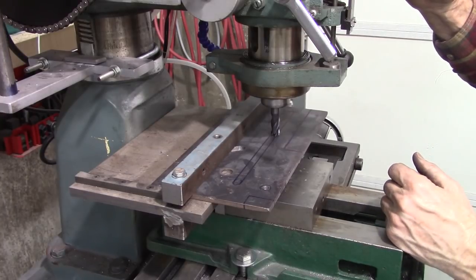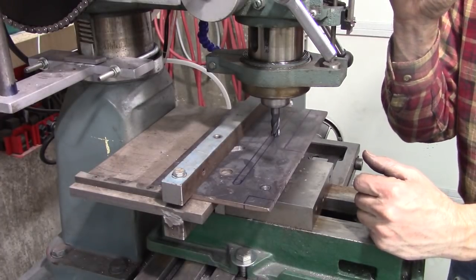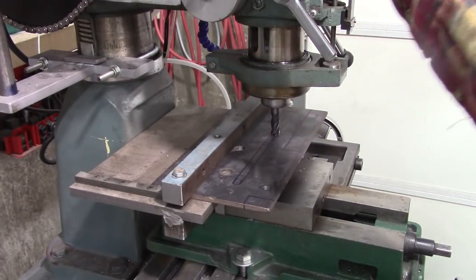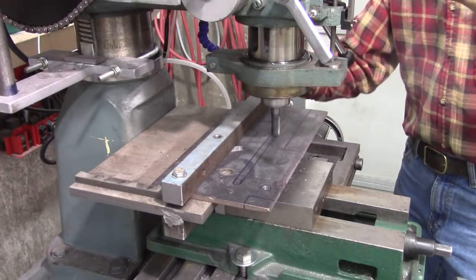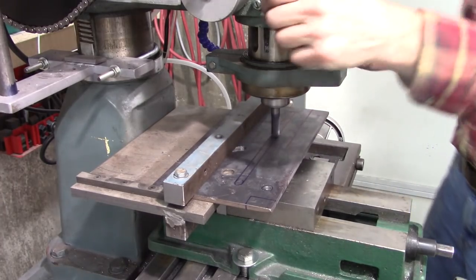I'll probably mill it a little bit oversized. The slot in the saw is three-quarter inch — it might be a metric equivalent, but it's real close to three-quarter. So I'm going to mill this all the way through and then go wider because I'm not sure on the alignment.